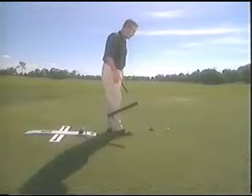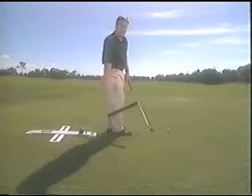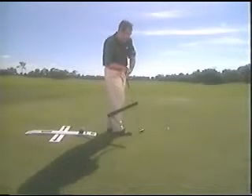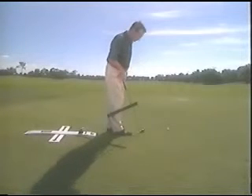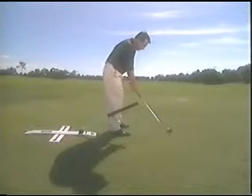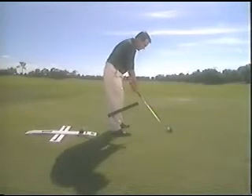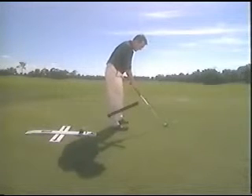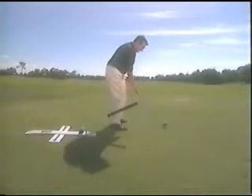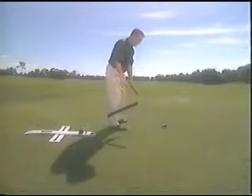Another excellent exercise with the plane stick for the takeaway and downswing addresses players that drop their club too far inside coming down, hitting the block or the flip hook, and also those that hit behind the ball from the inside. Get right up to the plane stick with your right leg and address the ball with the shaft about two inches above the top of the plane stick. Then step about a foot away and as you swing back and come down, it keeps your swing shape the same going back and coming down. That's a very on-plane exercise and a tremendous one.